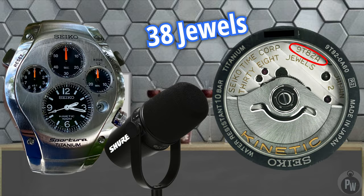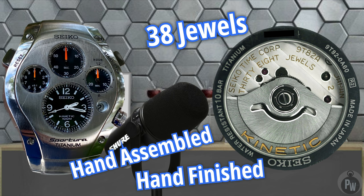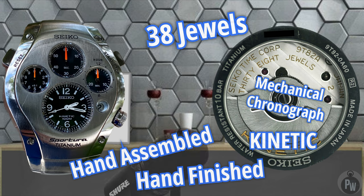This movement is a 38-jewel, hand-assembled by the Grand Seiko studio, also hand-finished by the Grand Seiko studio — a kinetic chronograph movement. That's a mouthful.